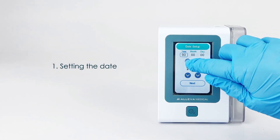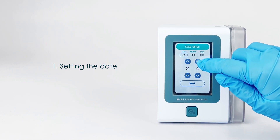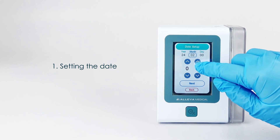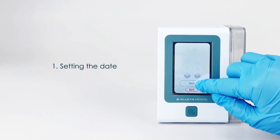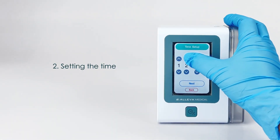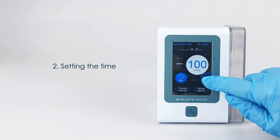The first time you use the ExtraCare 3000, you will need to set up the date and time on the unit. Please follow the prompts on the screen. First, set up the date from year to month to day. Press Next and then set up the time. Once the time is entered, press on the Confirm button. The main page will then appear.